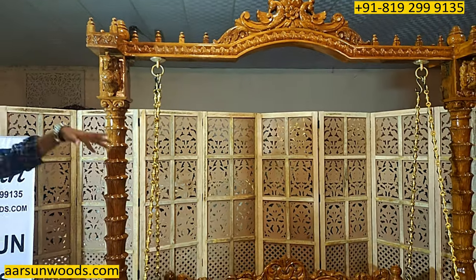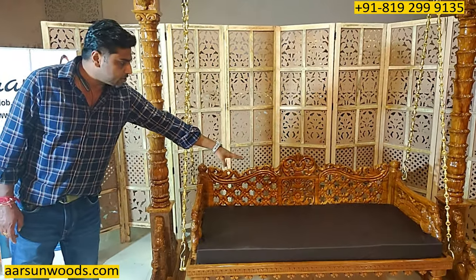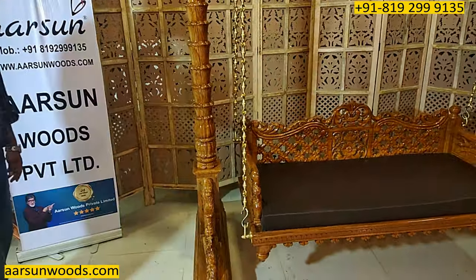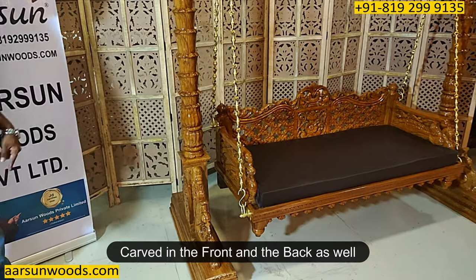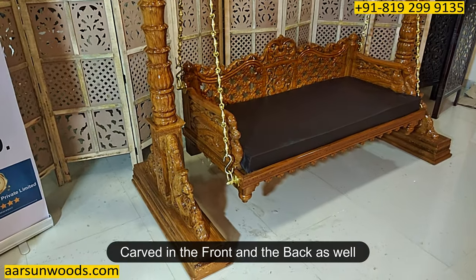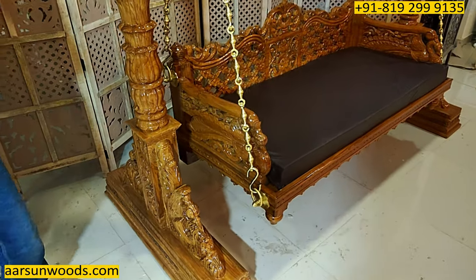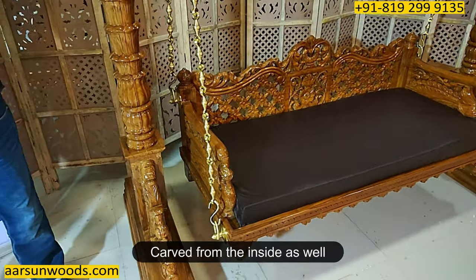Just like the pillars, there is beautiful design in the seat part as well. The side handles also have design on both sides, and this is carved from both sides — outside and inside. You can see one design carved from the outside, and similarly from the inside as well.